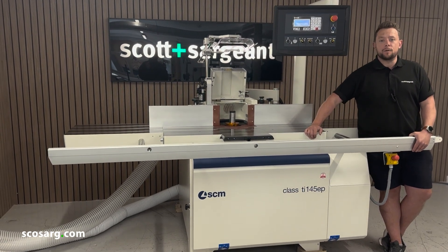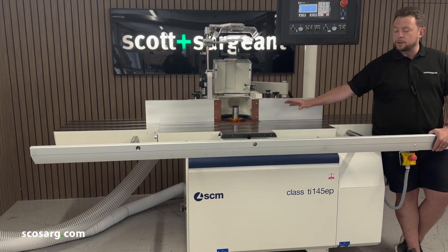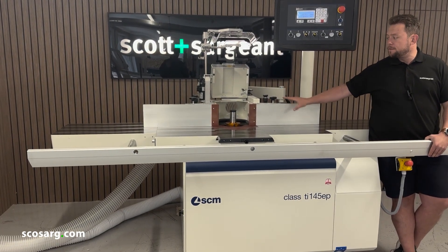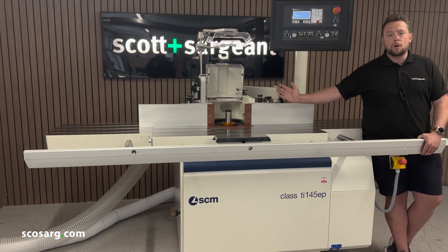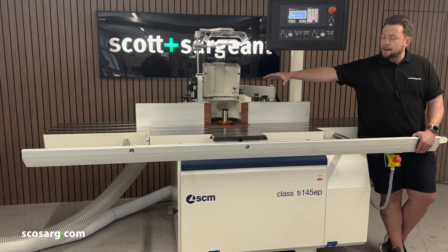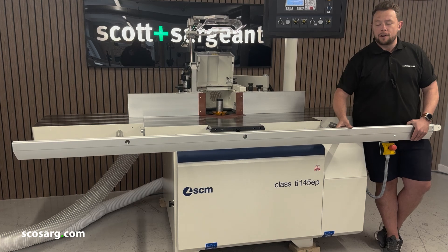It's got a huge variety of options. You've got automated movement in all the axes, so you can move your spindle up and down, tilt it forward and backwards, and move the whole fence backwards and forwards automatically. The tilt has a range of 45 and a half degrees in the positive and negative.